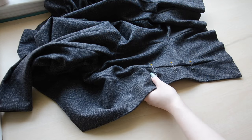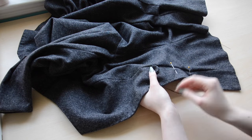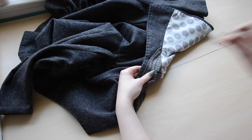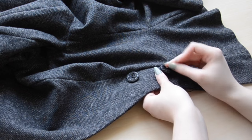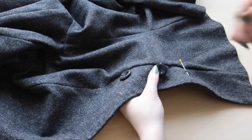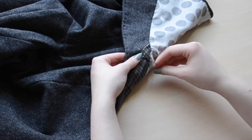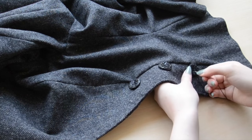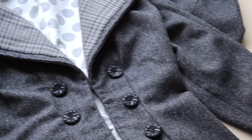The final step is adding buttons. These are placed two and a half inches apart and start just above the waistline. I'm using four strands of thread to sew these on, but since these are decorative buttons, I'm not looping through them very many times. These buttons are by the brand Le Mode in the Style 219. Once the buttons are on, the jacket is officially finished. I'm really pleased with how this turned out.